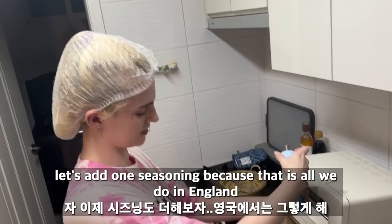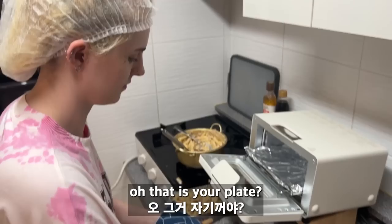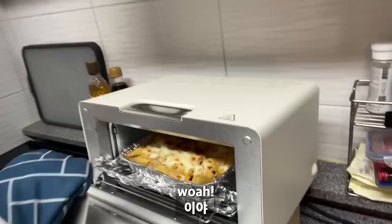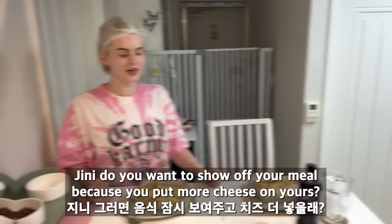The cheese — look how beige it is! How can you say this is not English food? Look at it, it's so beige. Let's add some seasoning — that's what we do in England. More cheese! No, that's what you get. It's my food, I tell you how to cook it. We'll put it in the oven and I hope it will cook — then I'll add extra cheese to mine.